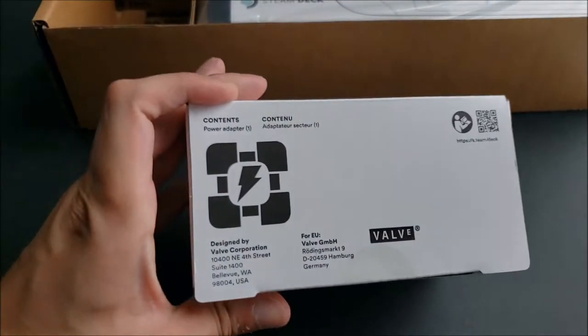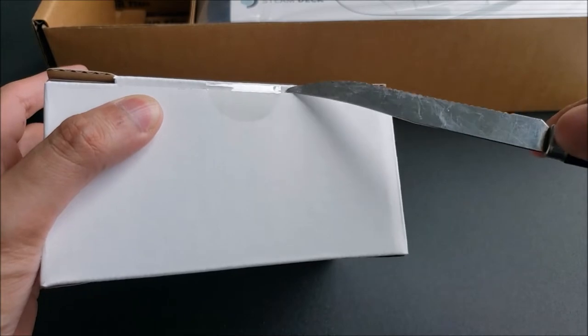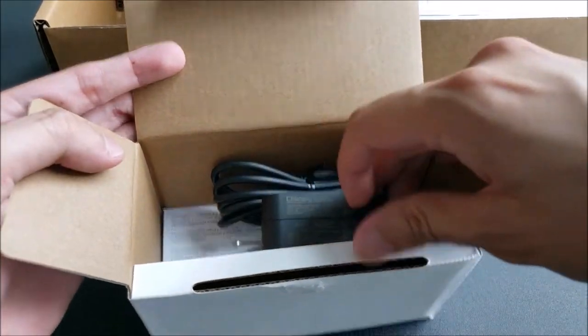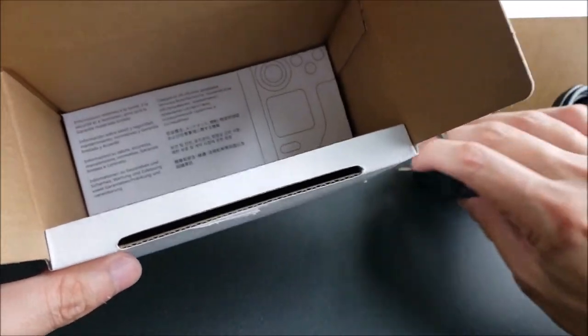This has a power adapter. So let's go ahead and do that one first. Here we have the power outlet, or the power plug. Looks very similar to like a Nintendo Switch power outlet.